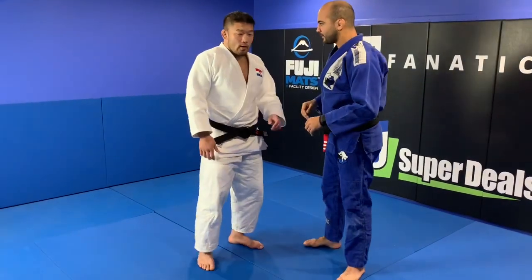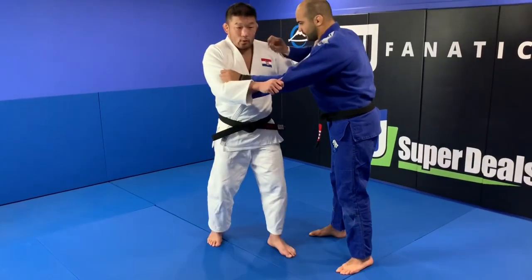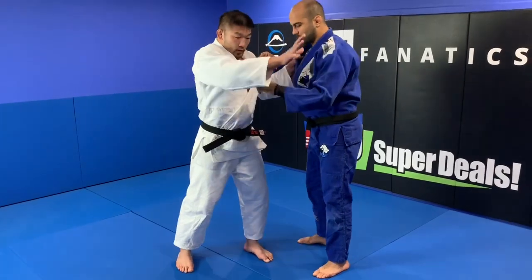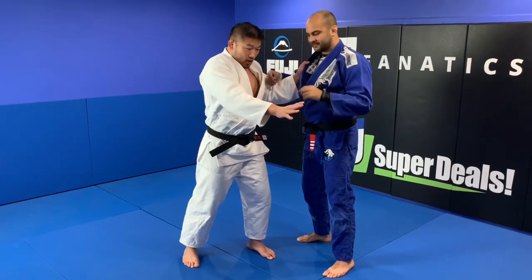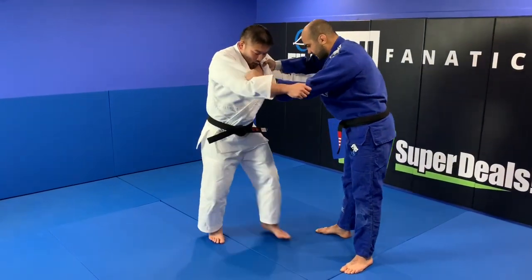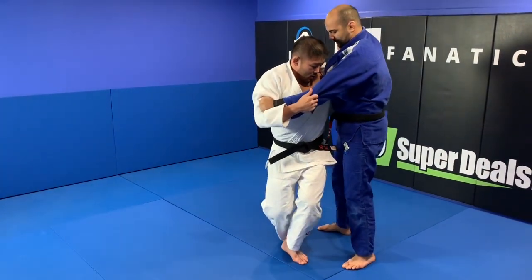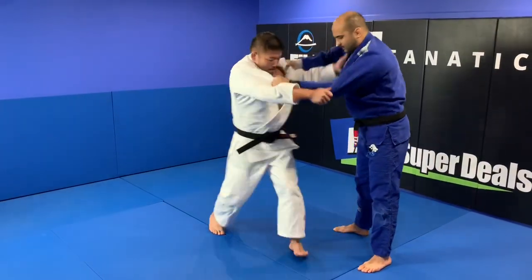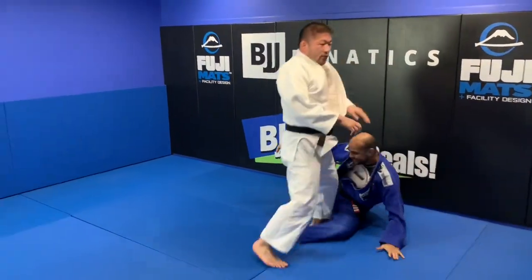I will show our Ouchi Gari. First, you have to imagine my opponent is here — not in front, but to the side. You have to squat, bend your knee, and get into a long step, and you can sweep inside.